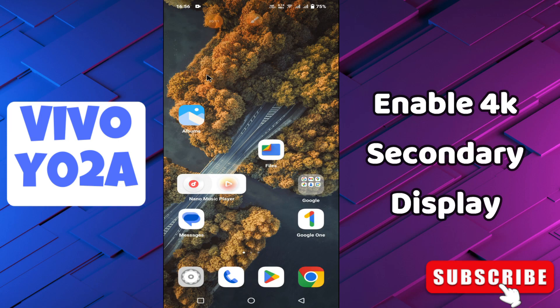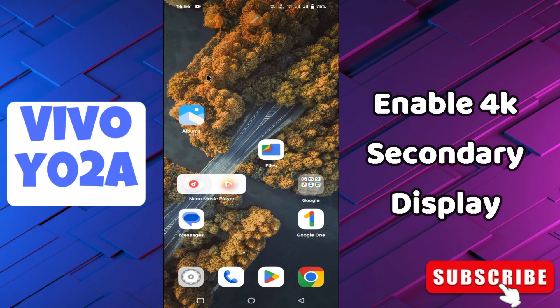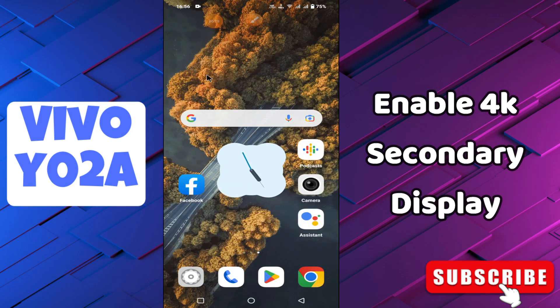What's up guys. Hope you are good. Welcome to my YouTube channel. In my today's video, I'll be telling you how to enable 4K secondary display in your device Vivo Y02A.